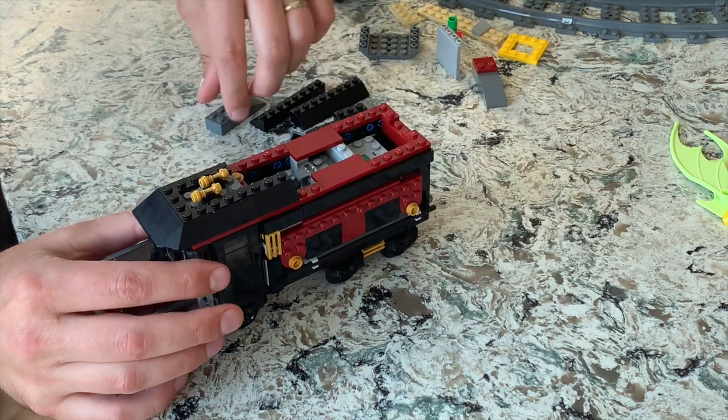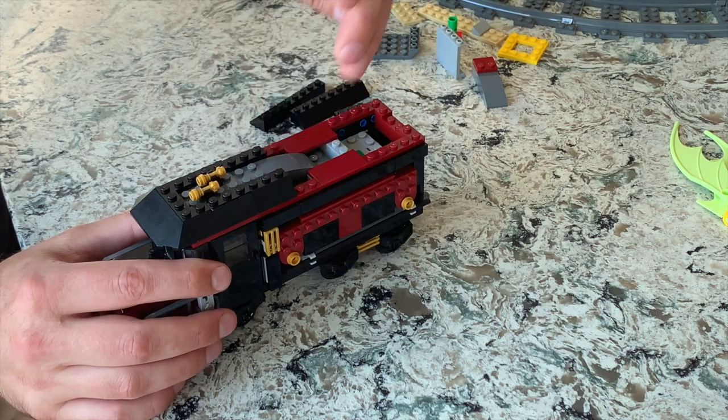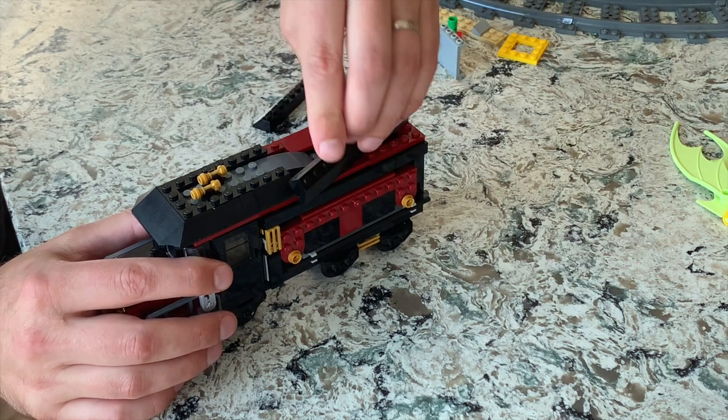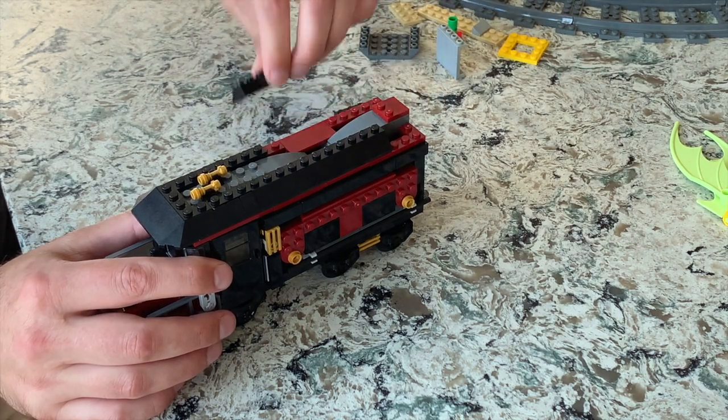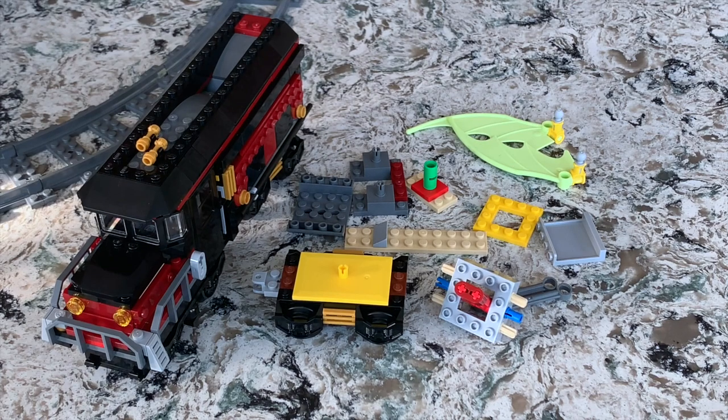Now the roof of the cab goes on, then the other sloped bricks — and that's it! That's all we had to do to motorize this train. These are the remaining pieces you'll have left over after you power up the Hidden Side train. You can absolutely do something creative with the glow-in-the-dark wings — we're going to work on that. Other than that, here are the parts we'll be taking out of the train to put in the Power Functions. Now let's get it started!